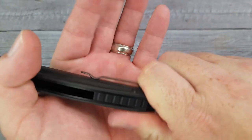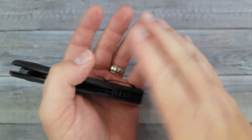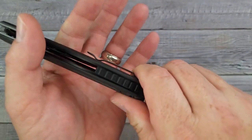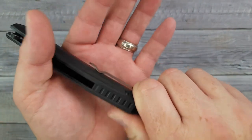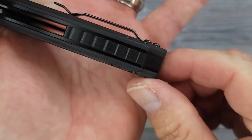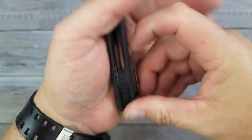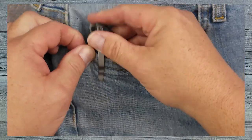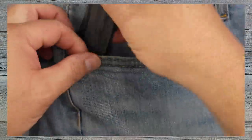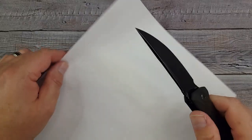The pocket clip — it's not deep carry. This is going to be a work knife so you'll be able to get it in and out of your pocket easily without having to dig. I always say if you're going to be getting a knife in and out of your pocket a lot, a non-deep-carry clip is advantageous. Super sturdy — and one-handed, I don't have to do the whole reach-over for my pocket. That works very well.